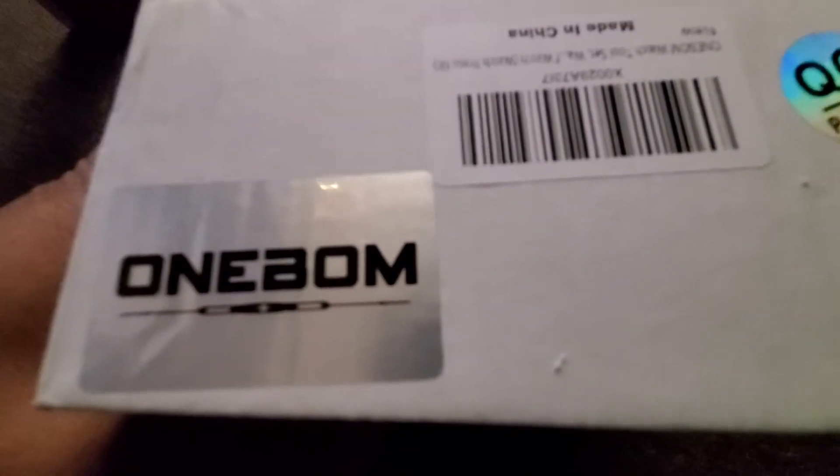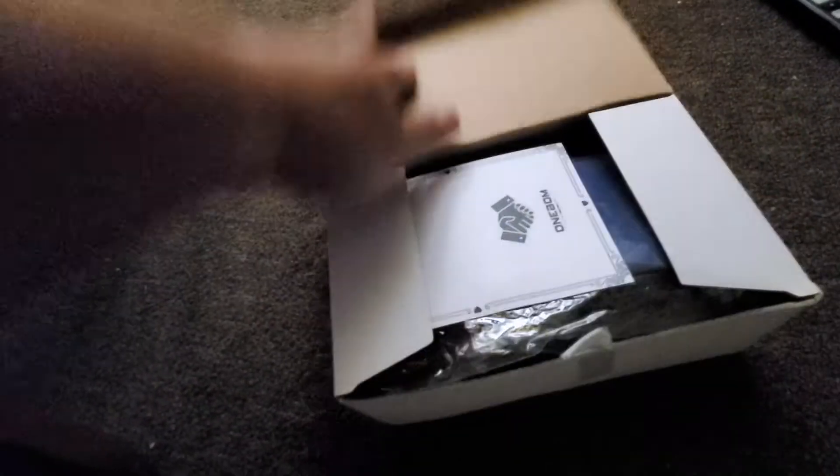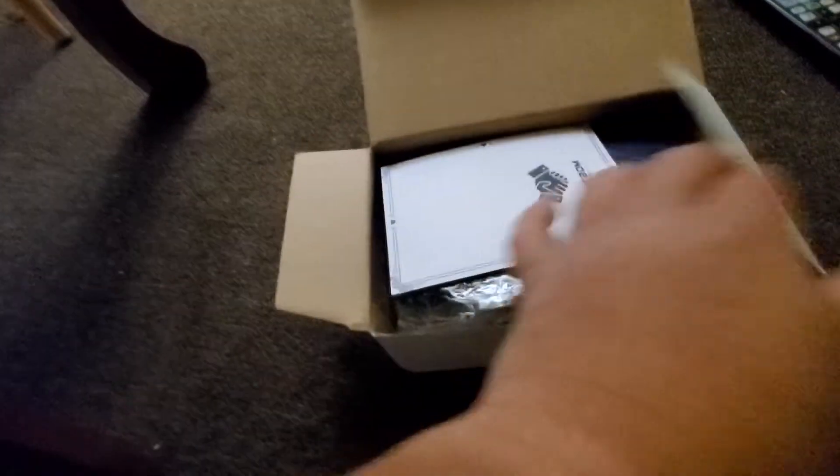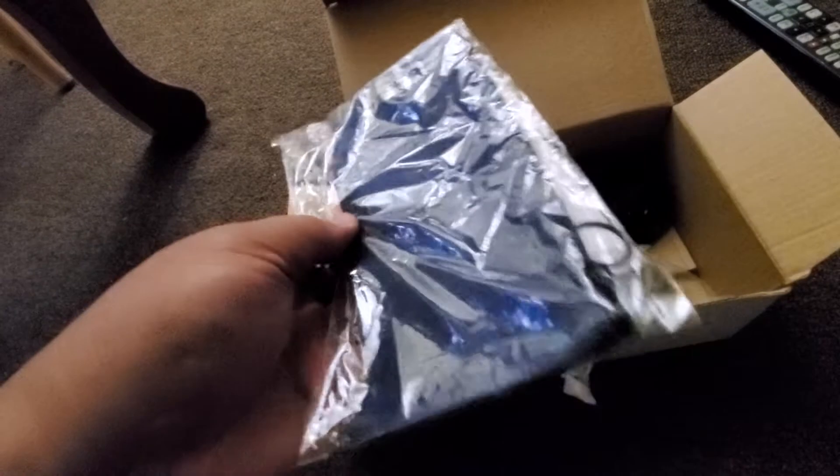All right, here we go — another BDS unboxing. This is a one box, one bomb. Made in China, okay. This is my watch fixer — you'll notice I don't have my watch — so I needed something to be able to put the backing on it, and this is what comes in this thing. I think it cost me about 15 bucks.